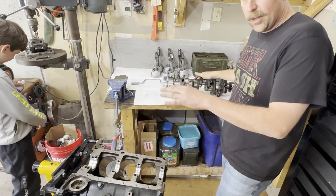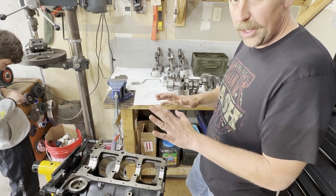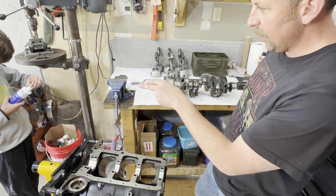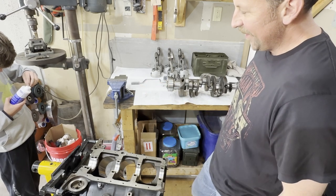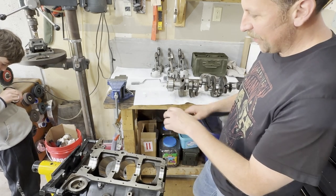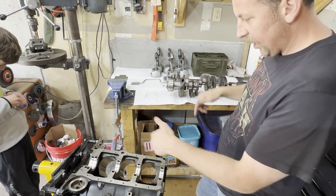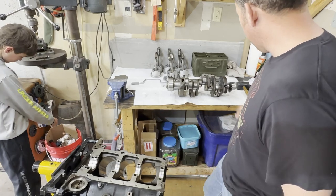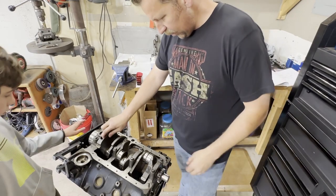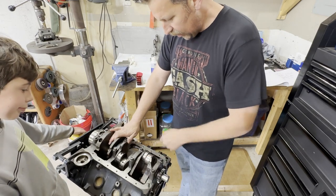We went ahead and pulled the crank back out and removed all the plastic gauge — very carefully getting it out without tearing the bearing up. Now we're going to grab some oil and put some lubricant in there. Luke's getting the assembly lube open. We're going to lube up all these bearings, lube up the crank, set the crank in there, torque the caps down just like before. Crank's in there, spins freely, goes all the way through — actually feels really nice. I'm happy with those bearing clearances and how the crank moves.